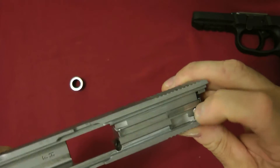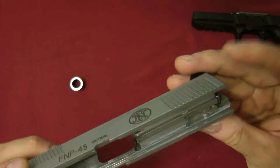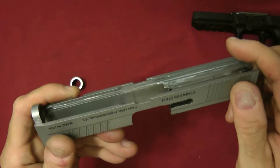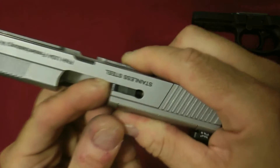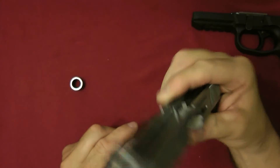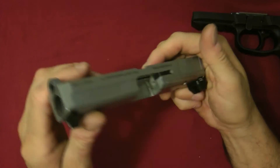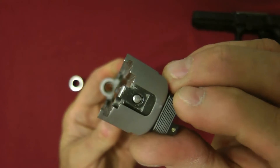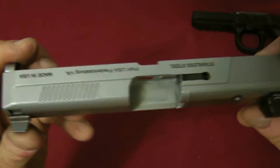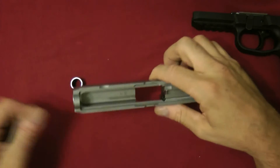Here's the slide. It has a guide rod and recoil spring — all metal. Here's the barrel. I polished this barrel, so that's why it's shiny — they don't come like that. Just like on the other models, there's a safety plunger pin, and the firing pin is in there. You pop the pin out, slide it out, take it all apart. Here's the extractor, and it actually has a loaded chamber indicator that rises slightly.